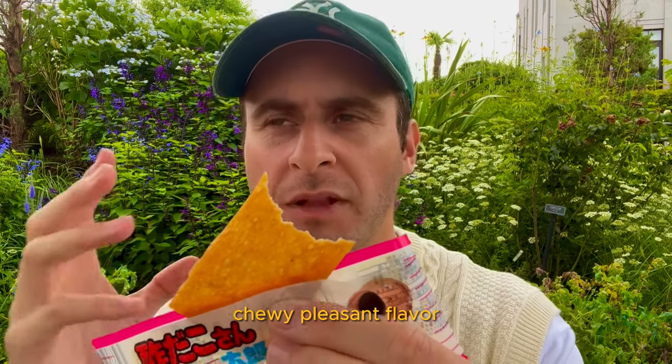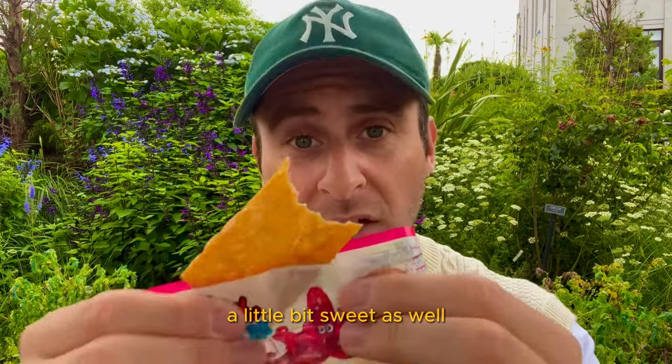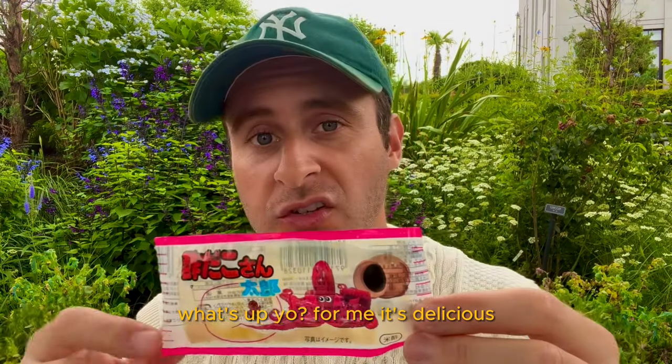Definitely moist, chewy, pleasant flavor, salty, acidic, a little bit sweet as well. For me, it's delicious. Very satisfying.